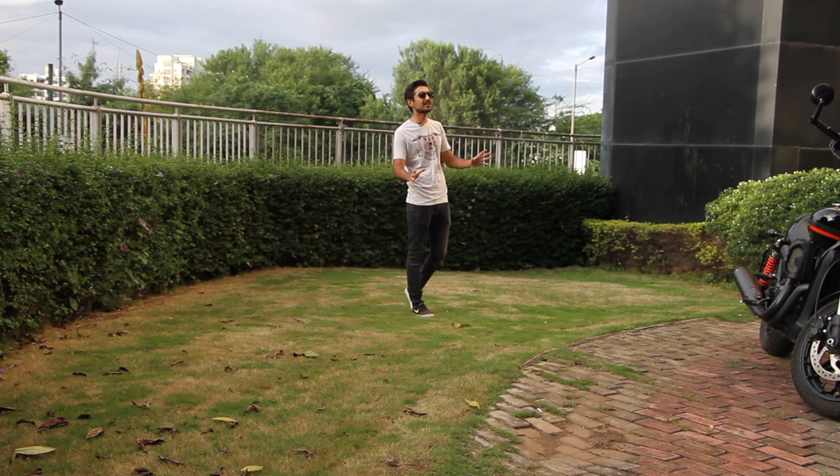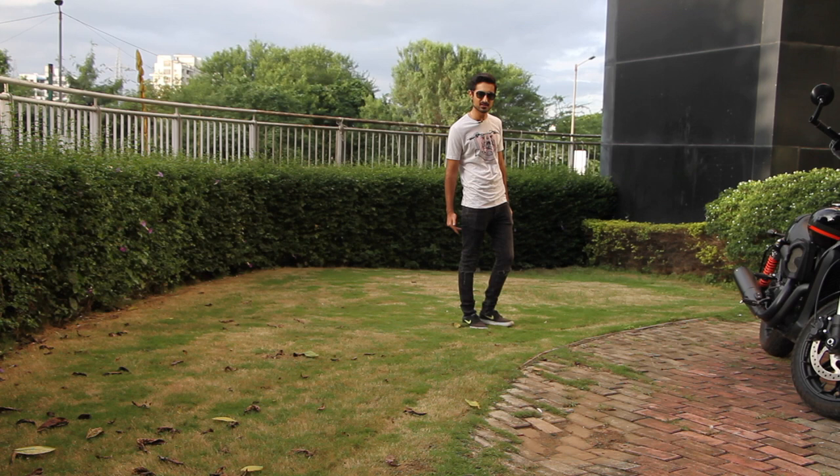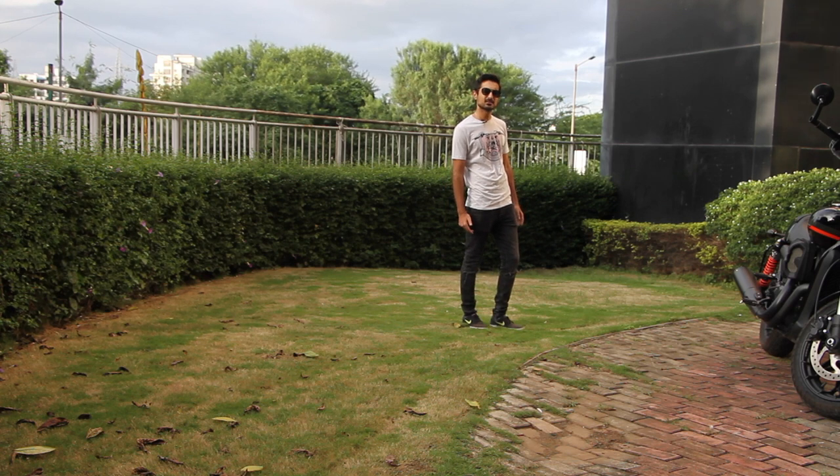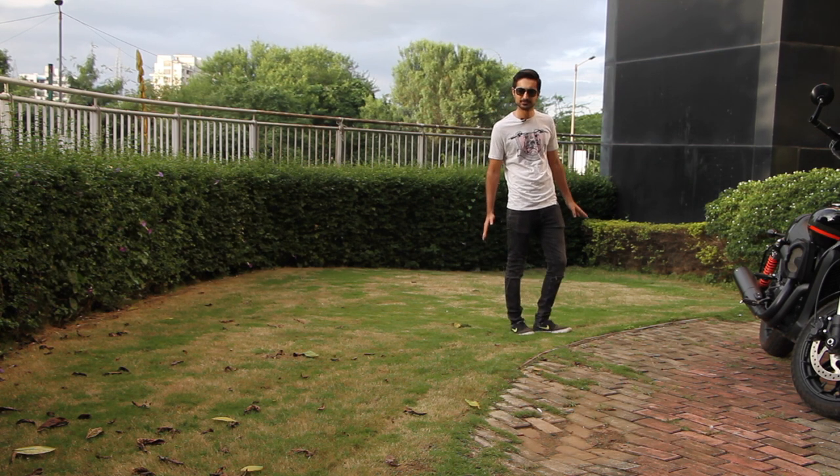Harley Davidson. Whenever I think of them, I think of big guys, big bikes and loud exhausts. Either that or the Hells Angels people. Well, today I have something very different for you.